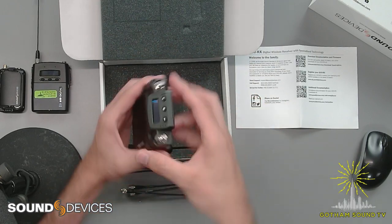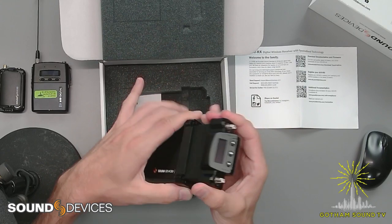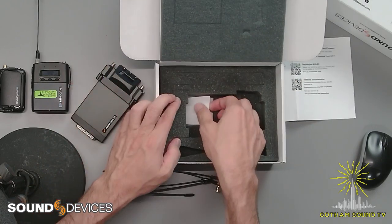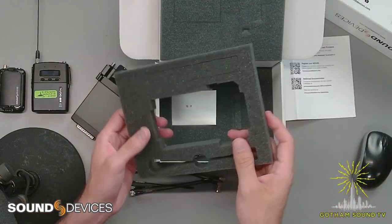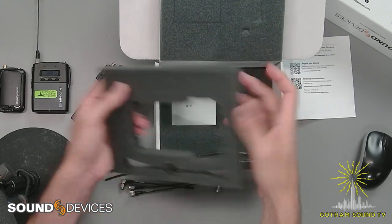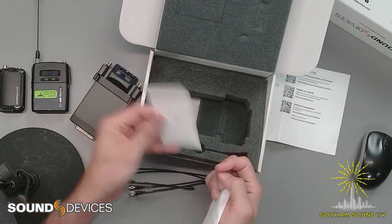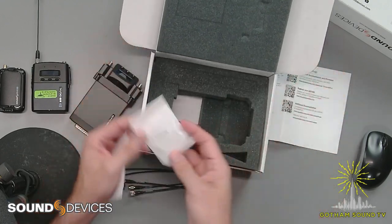Opening this up, we've got the receiver. We've got this flange, presumably for use with the SL2 or the older SL6, or anything that might need it to be slotted into a camera. It's packed in foam, which I think is kind of cool — it reminds me of the inside of a Pelican case, but it's definitely been specifically cut. And it comes with some hardware for the Super Slot, and it comes with some antenna caps.